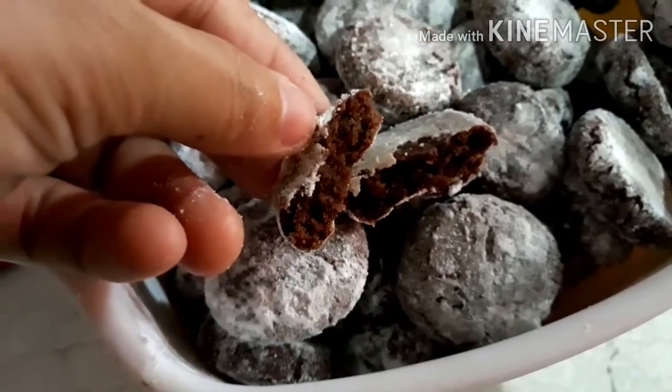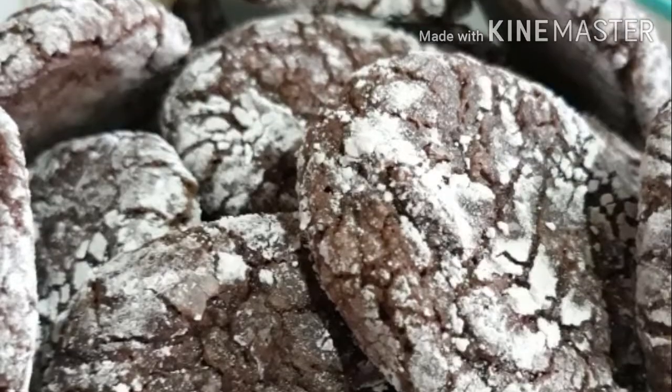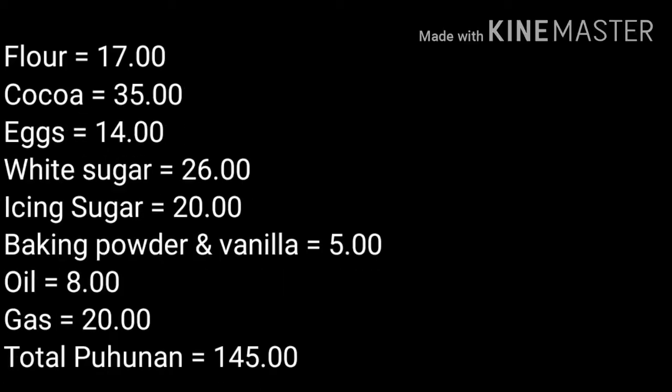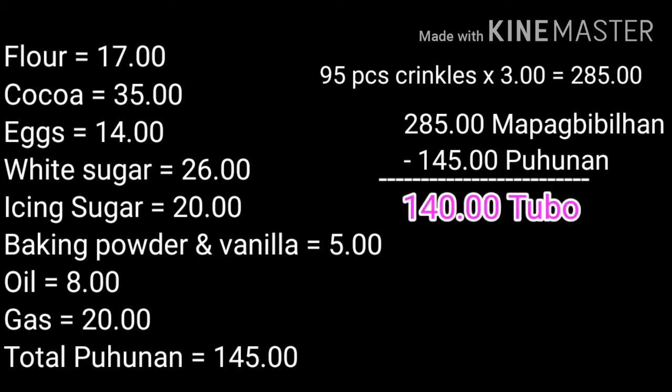Mag-co-costing na po tayo para sa mga nagnanegosyo nito. Ang puhunan po natin dito ay 145 pesos at nakakagawa tayo ng 95 pieces. Meron tayong 285 pesos na mapagbibinta. Minus sa 145 na puhunan, meron tayong 140 pesos na tubo. Kung araw-araw tayong magbibinta nito, meron na tayong 4,200 pesos a month. (Let's do the costing for those running this as a business. Our capital is 145 pesos and we can make 95 pieces. We can sell them for 285 pesos. Minus the 145 pesos capital, we have 140 pesos profit. If we sell daily, that's 4,200 pesos a month.)